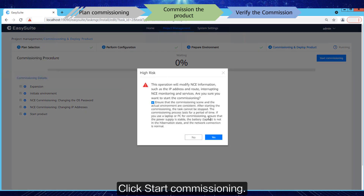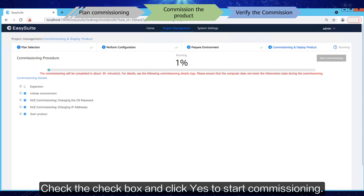Click Start Commissioning. Check the checkbox and click Yes to begin the commissioning process.